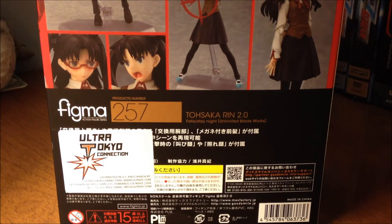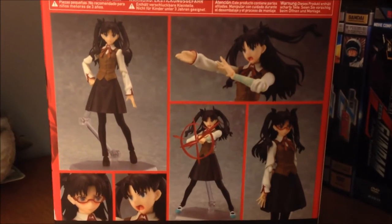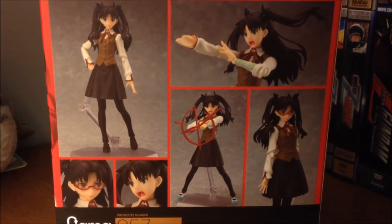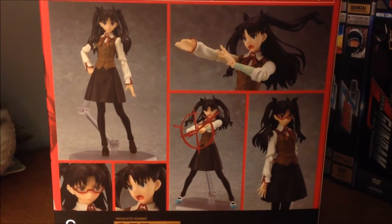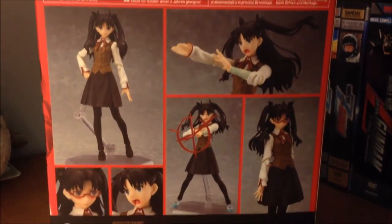Since she did come from a US company — in my case, Crunchyroll — so we have that sticker kinda covering up some stuff. And finally we are treated with some more pictures of the Ren Figma in action of all the different stances and expressions you can have her in. So without further ado, let's take a look at what she comes with.